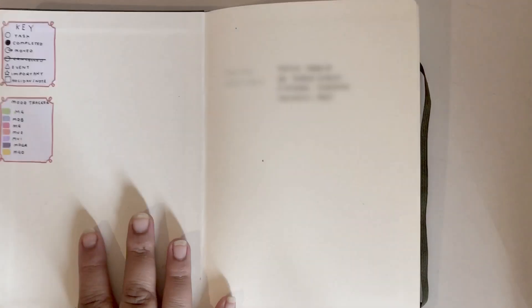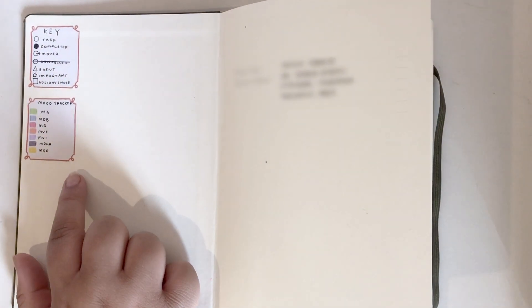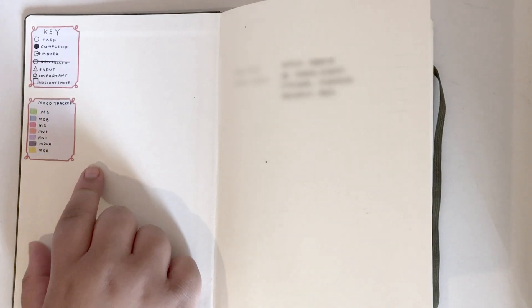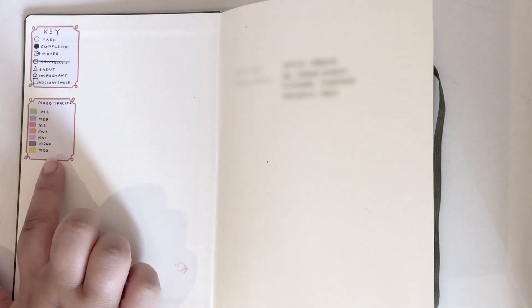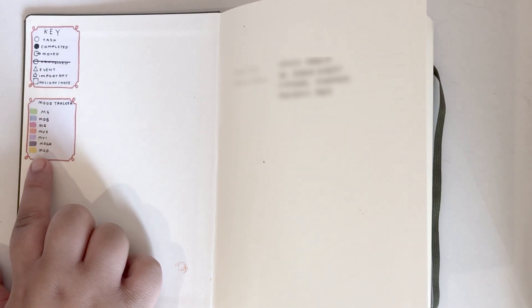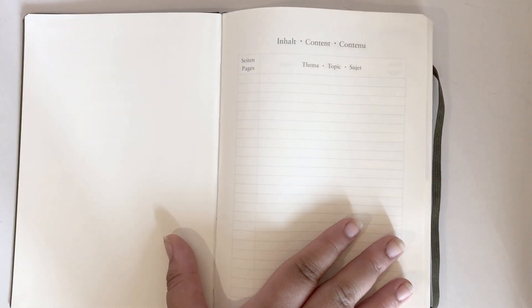I am using a key this year — I've never really stuck to one of these but I thought I'd give it a try. For my mood tracker I use the Zebra Mildliners, so I just have the colors there and the color-coded things that are on there.